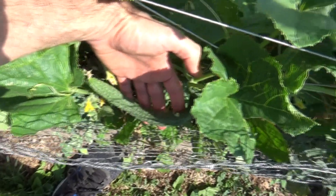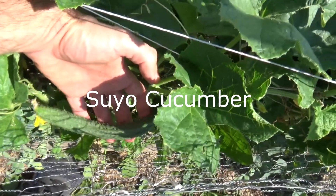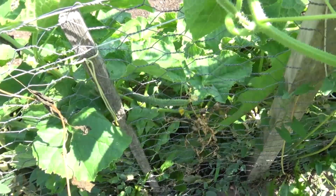They're from China, heavily spined, sweet, mild, and can be seedless. This one here I want to give just a couple more days, I think — it's pretty early — but you can see there's a lot coming.